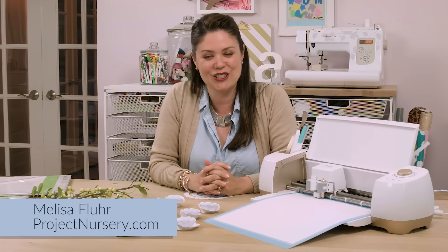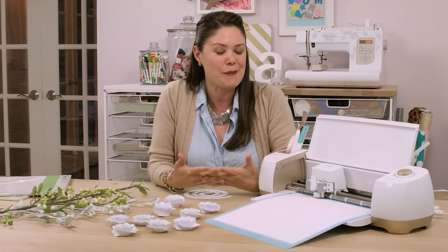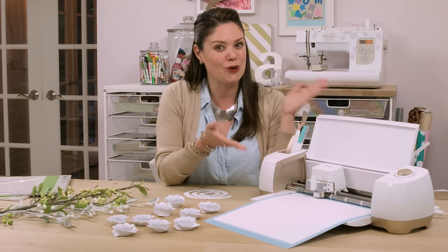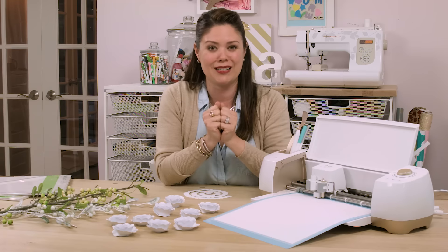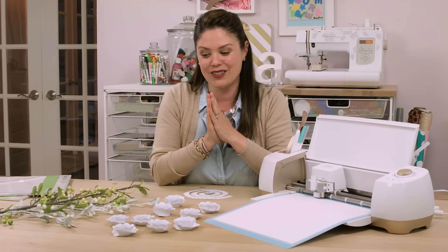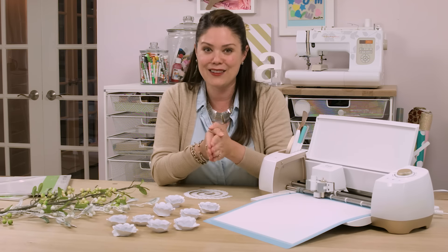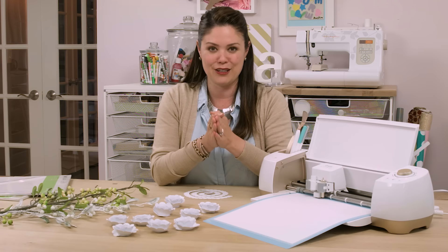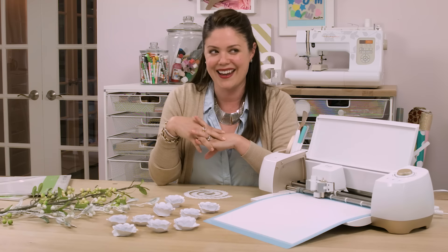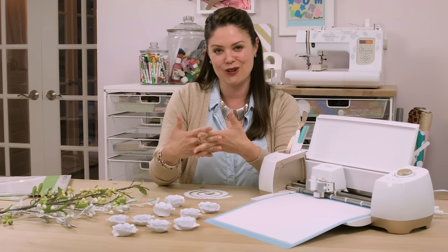Hey guys, this is Melissa with Project Nursery. We've been partnering with Cricut to bring some great DIY content, but I want to share a personal story about my nursery. When I received my Cricut Explore Air, I was so excited to create something special for my daughter Emmy's nursery. I found these beautiful rose flowers on an iron wreath while doing some research online, and I wanted to bring this project into her room.